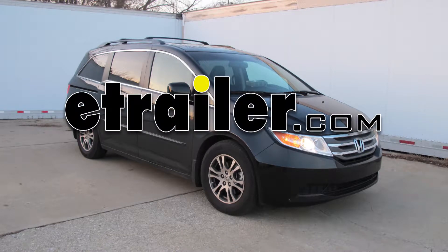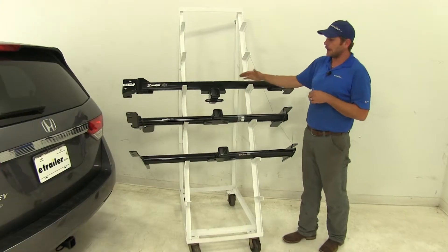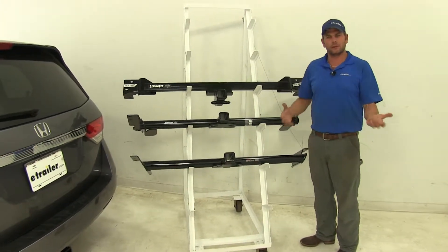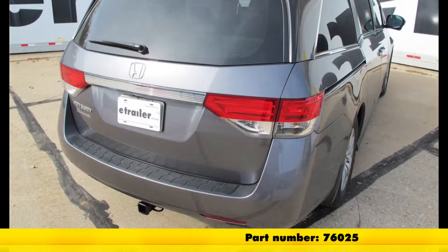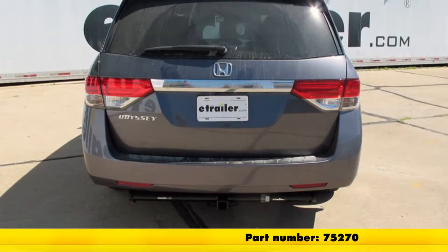Today we're going to be taking a look at the best hitches available for the 2014 Honda Odyssey. We've got three hitches available in the class 3 category, which are typically the ones we're going to recommend the most just because of the versatility of them. We'll start here with part number 76025, going to be a DrawTite class 3, and we're going to follow that up with part number 75270, also from DrawTite.